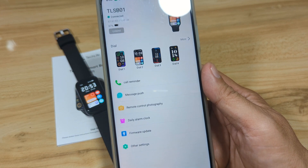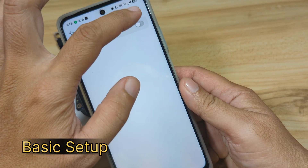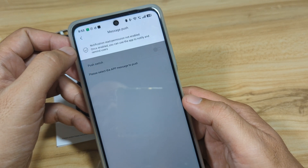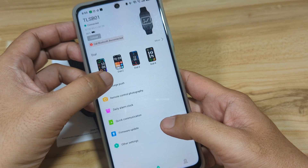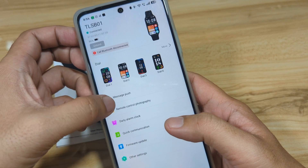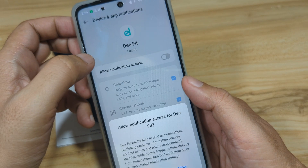Let's go through the initial settings. For call reminder, let's activate the permission. For message push, allow notifications if you want to receive them, then go back. There's a notification read permission not enabled warning — let's reload the device settings. It disconnected briefly but is now reconnected. Go to message push and activate it, then find the D-Fit app and allow the notification permission.